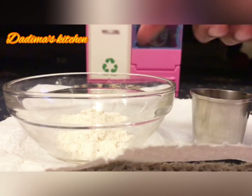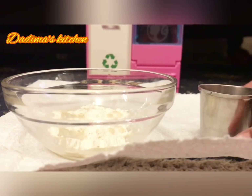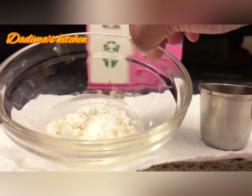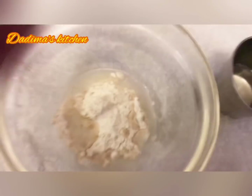Now we will be adding some water. Just add a bit — don't add too much, because if you add a lot it will become like a liquid. We just need a bit, but if you put too much water then we will have to add some more wheat flour.